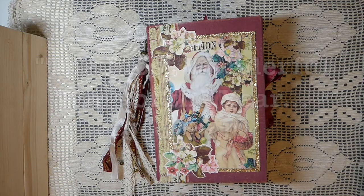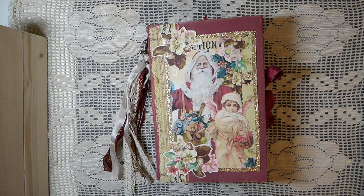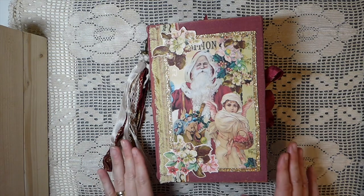Hey everybody, it's Gina, welcome back. If you are from Facebook, you know that I posted some photos of this journal yesterday, but I could not find the time to do a video as well. This journal has been a long time in the making and finally got it completed. I just didn't know if I was going to have the time, so I'm not going to waste any time.